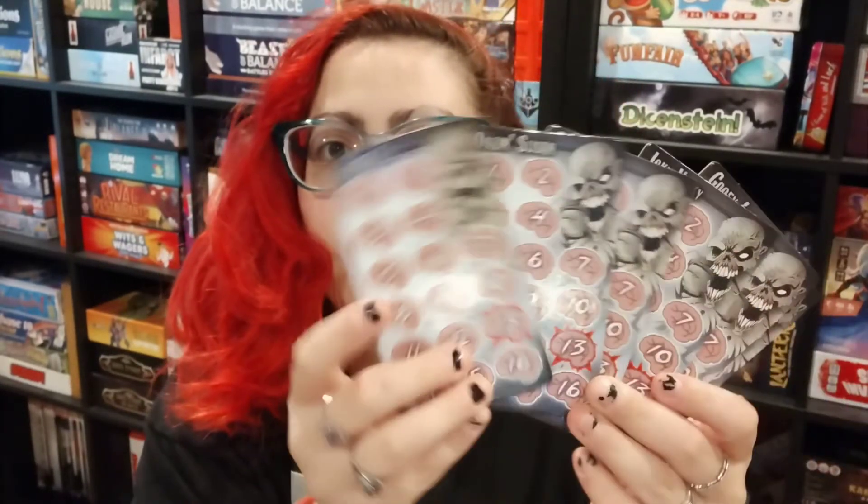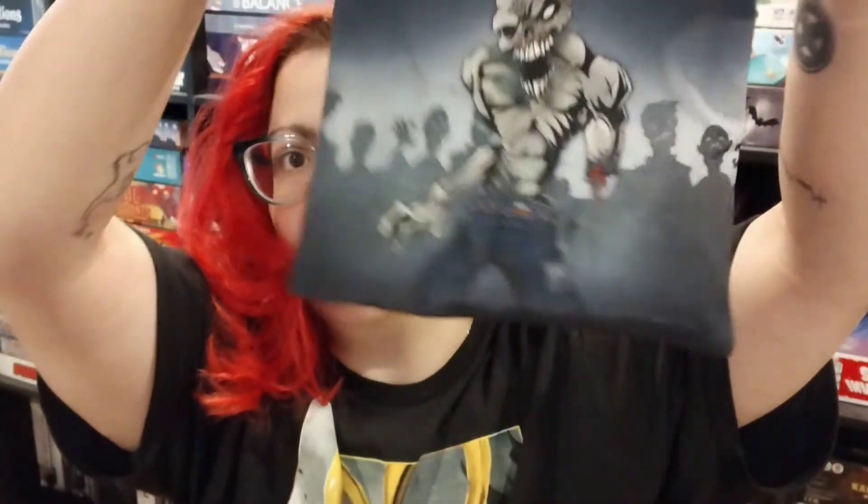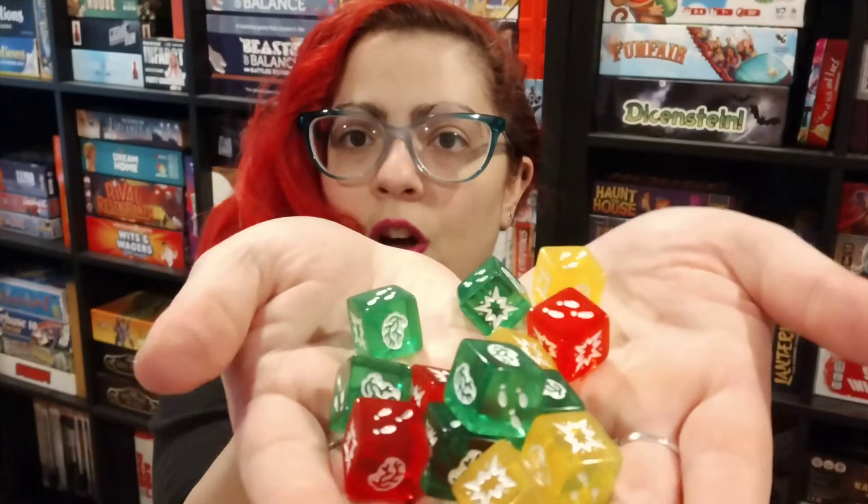They also have some Halloween d6s that they're advertising there, which I might have to get. Then we've got a good old dry erase marker, some dry erase boards that are really really sturdy and really nice — they look great, I love those. Then we've got the zombie bag — I love this, I always love Steve Jackson's bags, they have some really good ones.